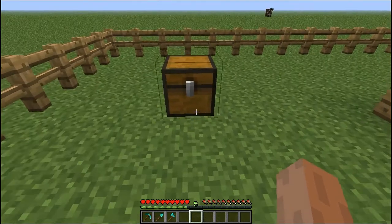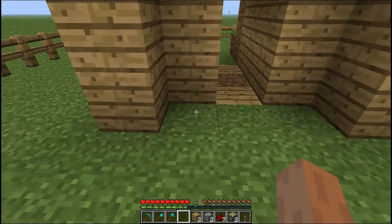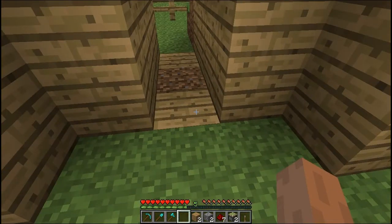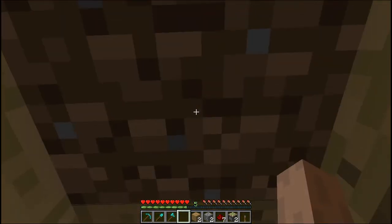I'll show you what materials you're gonna need. There is one leather, two sticky pistons, seven redstone, two glowstone, and two wooden planks. Wooden planks could obviously be changed for whatever flooring you're gonna have, but I've got a wooden archway here so I'm gonna use wood.